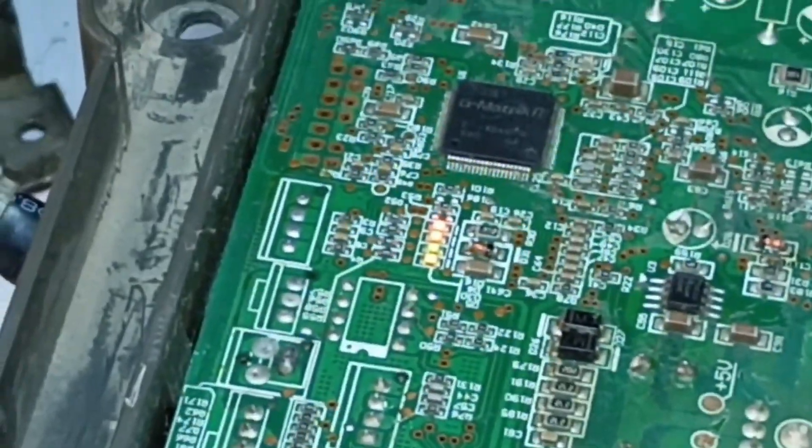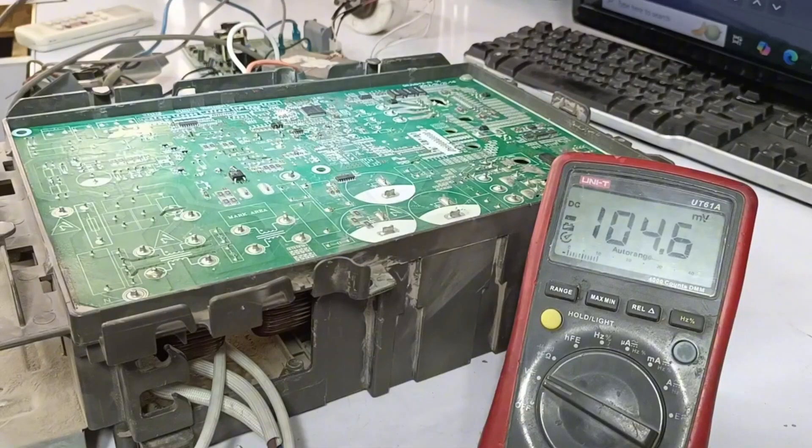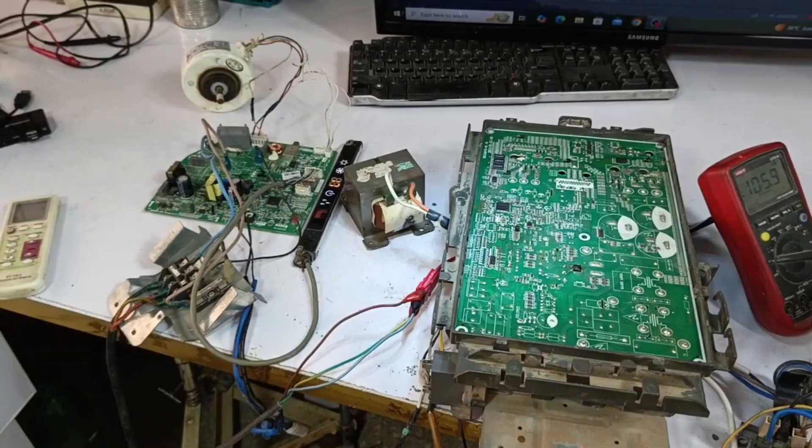So I've successfully repaired the PCB. As you saw, I identified the fault and explained how I fixed the PCB.